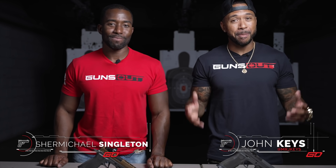Hey guys, I'm John Keene and I'm Shermichael Singleton. We are at Guntry in Maryland — Baltimore, Maryland.